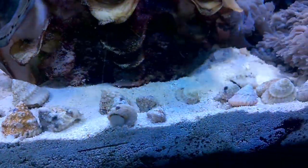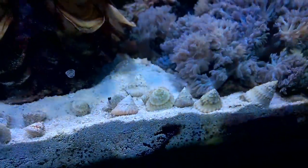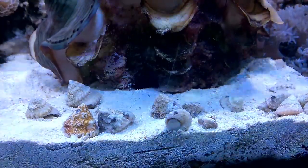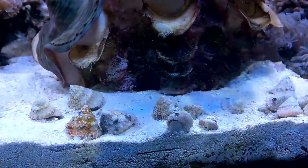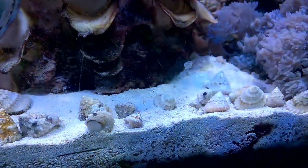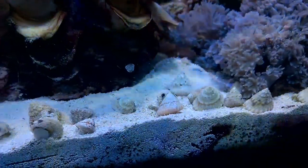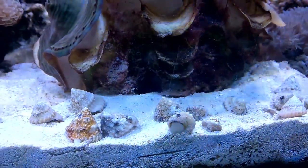Here are the Astrea snails. There's about 20 of them and they all look pretty healthy, happy, and a good size, so I'm pretty happy with all of this. These guys are algae eaters and should do a pretty good job taking care of some of the algae in the tank. I've got a few in the tank already and they've been very long-lived, so I've got high hopes. I've heard rumors that these guys will attack the cyano, but I really doubt it.